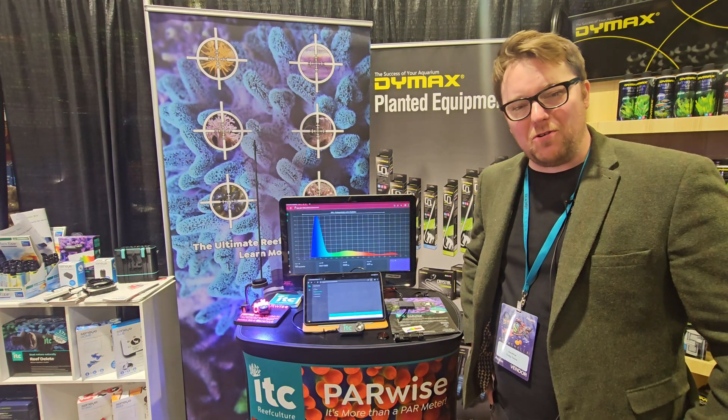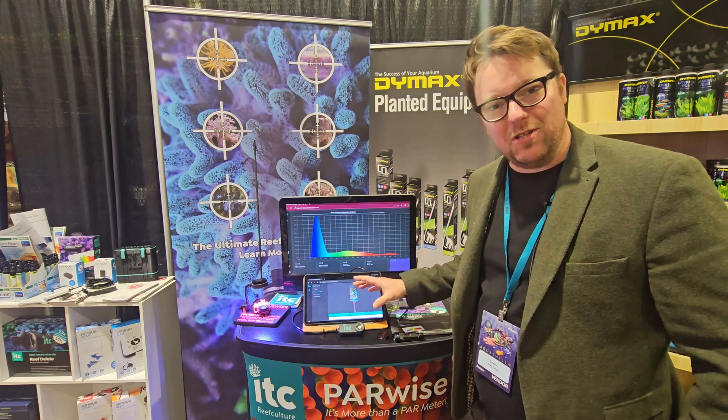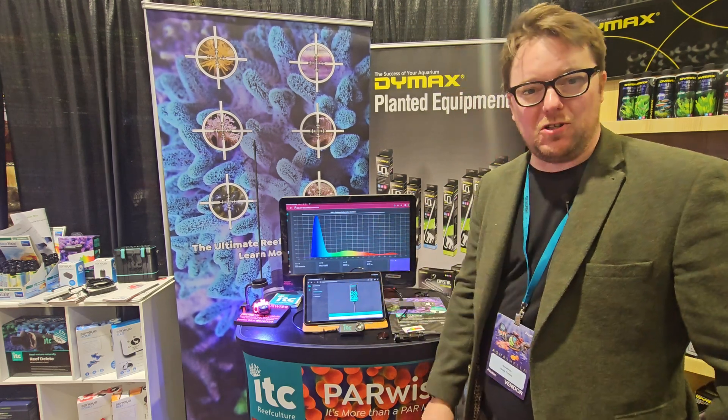Hey, I'm Craig from ITC Reef Culture and I'm going to give you a really good run-through of PARwise — how to use it, what it's for, and all of the functions that we've got.